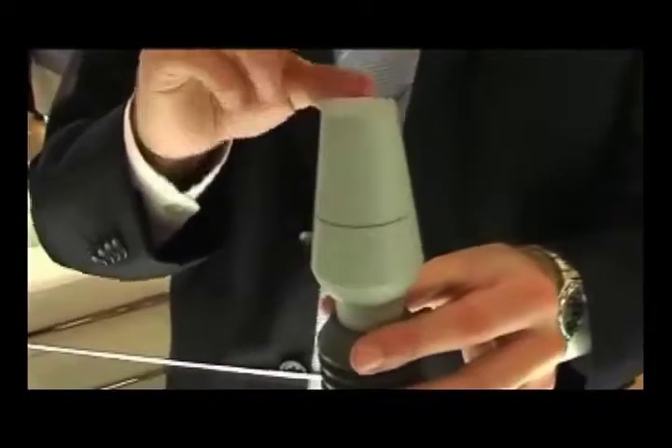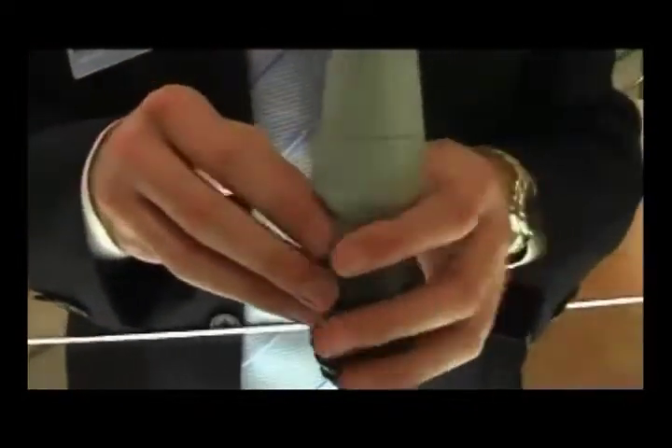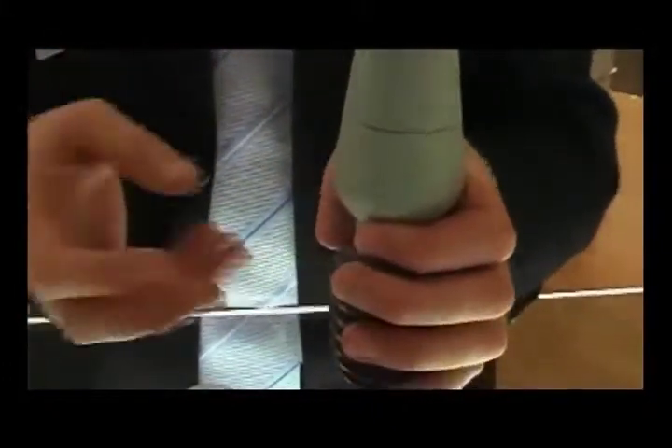The abutment is just simply tapped in. There are no screws — it is a frictional fit. And after that, you just take a simple impression and cement your crown.